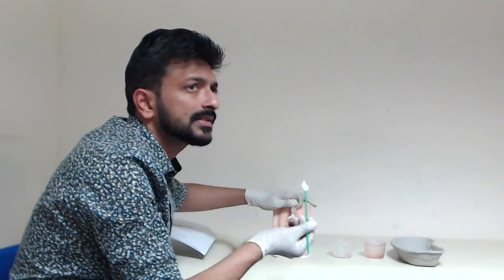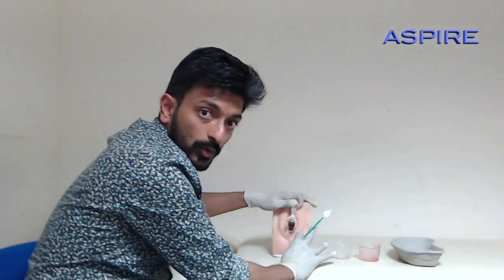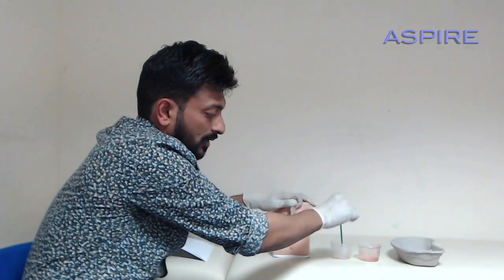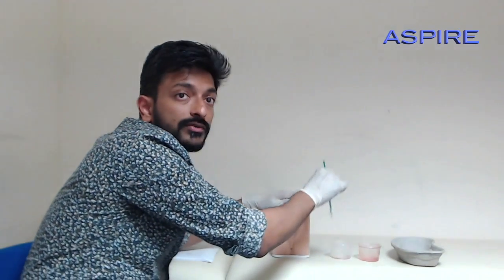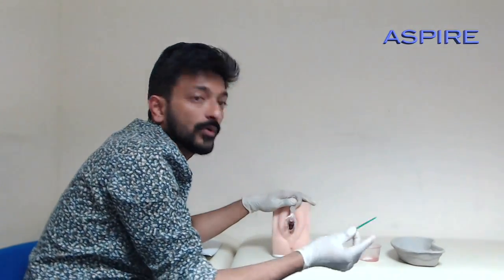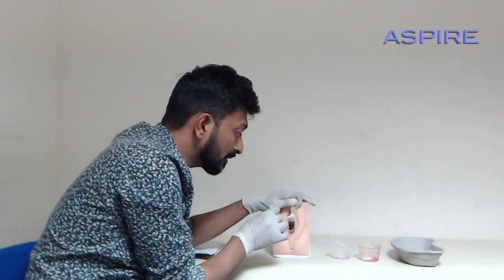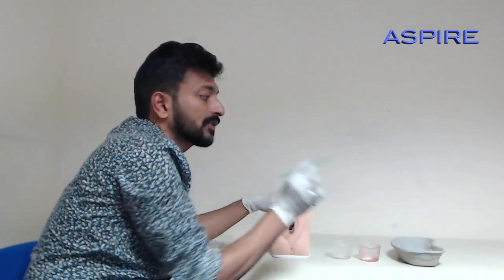After collecting the sample, it depends on which smear type is required — thin prep or short path. You may see two bottles in the exam. For thin prep, drop the brush into the solution bottle 10 times. For short path, detach the brush head and drop it into the bottle. Then dispose of the brush in the waste bin.